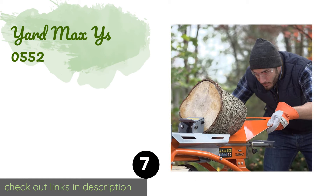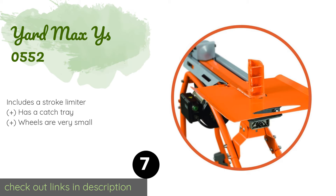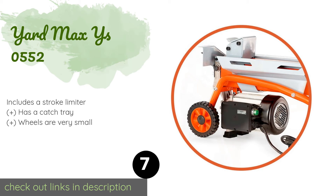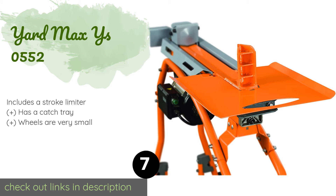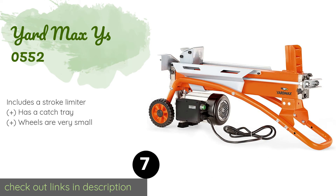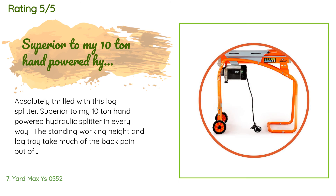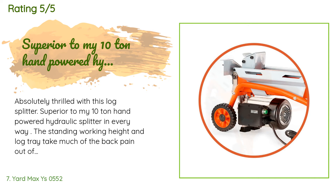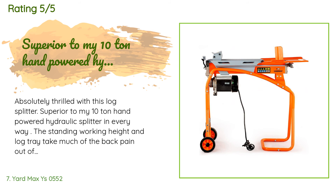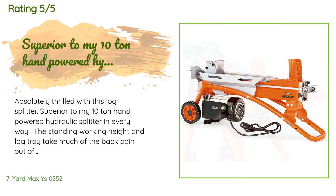Number seven is the Yard Max YS0552. Those looking for an option that allows them to work at a comfortable height rather than having to kneel on the ground will appreciate this model. It isn't designed for heavy-duty or high-volume use, but it gets the job done and has a short cycle time. It is available on Amazon for $261, rated 4.6 stars from 162 customer reviews. A customer said: "Absolutely thrilled with this log splitter — superior to my 10-ton hand-powered hydraulic splitter in every way. The standing working height and log tray take much of the back pain out of this job. Don't be afraid of the 5-ton capacity; rotating a log that doesn't split on the first try will usually split most logs. I highly recommend this log splitter."